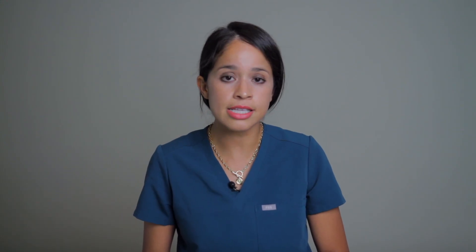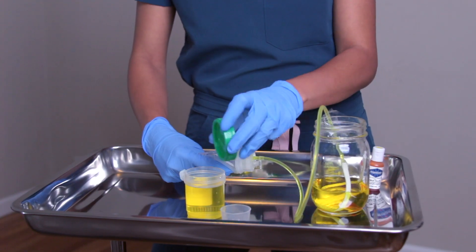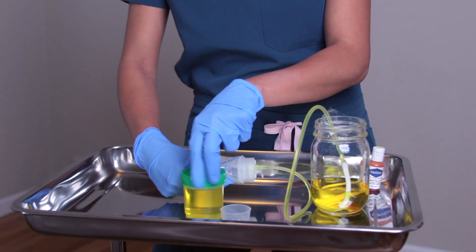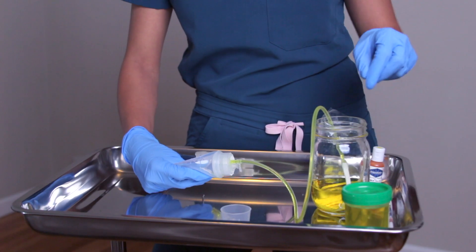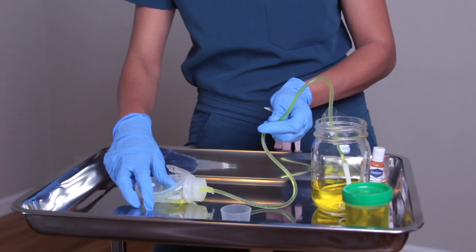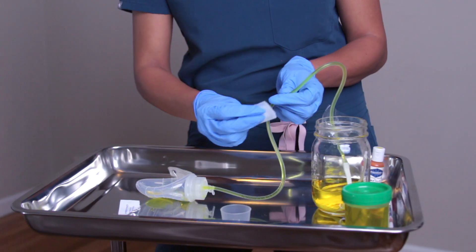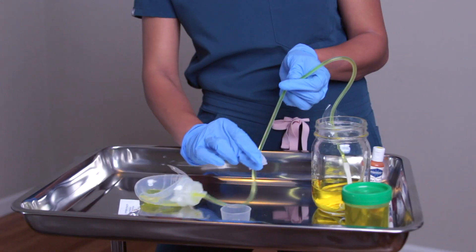Drainage that is actually increasing in amount — you definitely want to notify the physician right away, because that tells me there's increased output and it could potentially be a dehiscence. In the setting of blood clots, you also want to feel comfortable with stripping your JP drain. When you strip it, it's because you want to prevent a blood clot. You hold it at the site of insertion, apply an alcohol prep to the tubing, and strip away from the site. This should not be uncomfortable for the patient — if it is, stop and notify a physician.